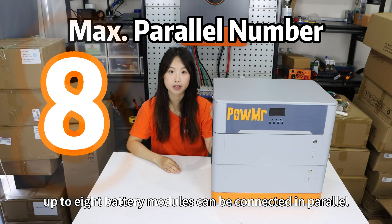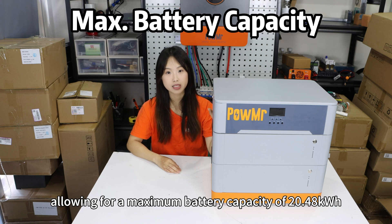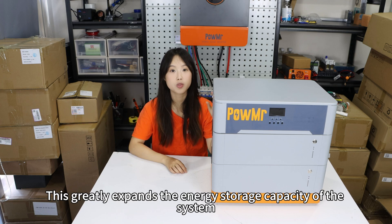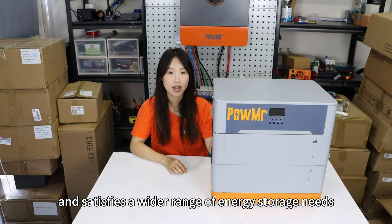Within a single system, up to 8 battery modules can be connected in a power unit, allowing for a maximum battery capacity of 20.48 kWh. This greatly expands the energy storage capacity of the system and satisfies a wide range of energy storage needs.